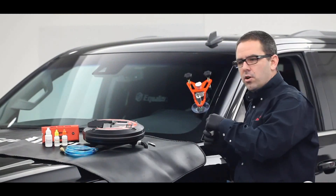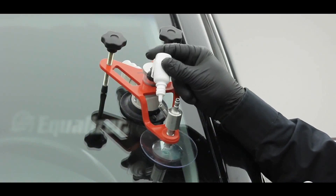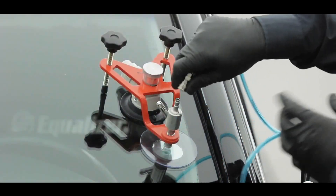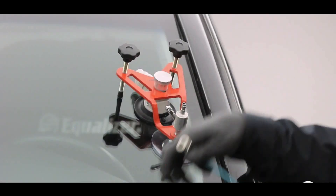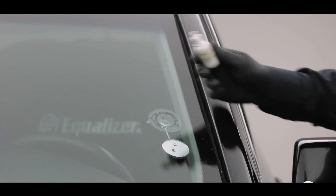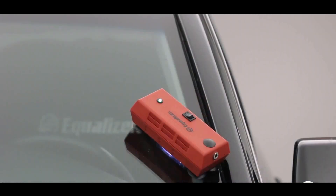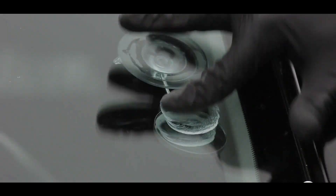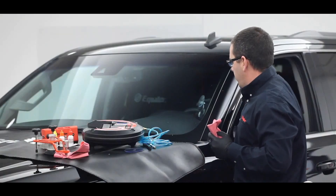The resin injector is used to inject a special resin into the damaged area. The resin is designed to fill the chip or crack and bond with the glass, creating a strong and durable repair. The injector has a built-in pressure gauge to ensure the correct amount of resin is injected at the proper pressure. The curing lamp uses UV light to cure and harden the resin after injection, which is necessary for the resin to fully bond with the glass. The kit also includes a blade for cleaning out the chip or crack, a resin pickup tube, and a resin spreader.